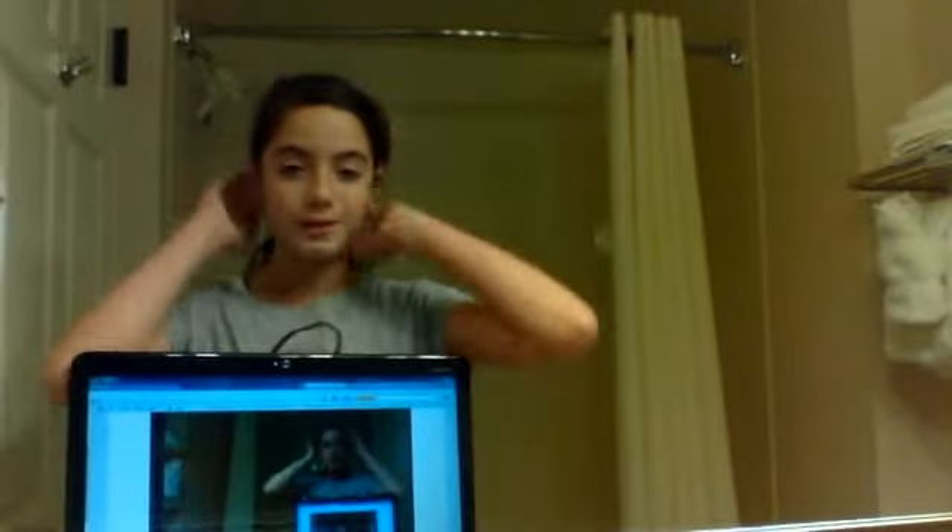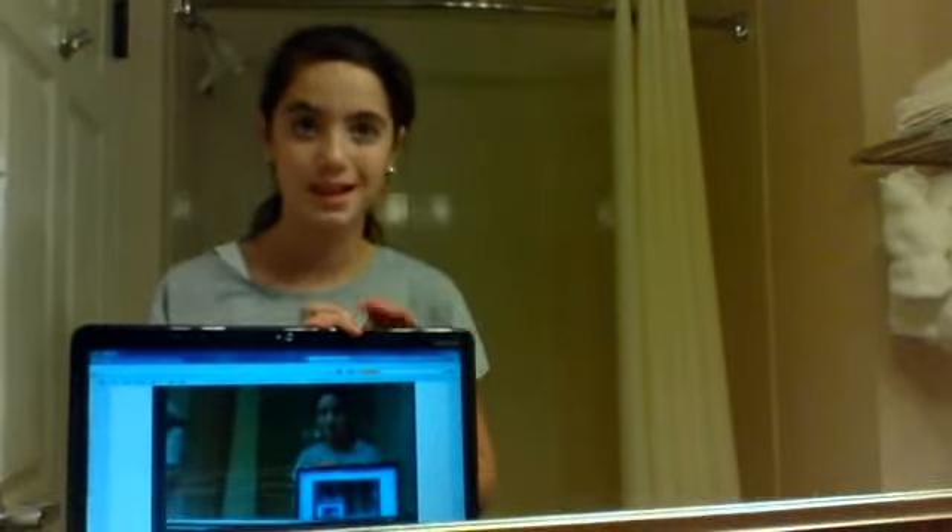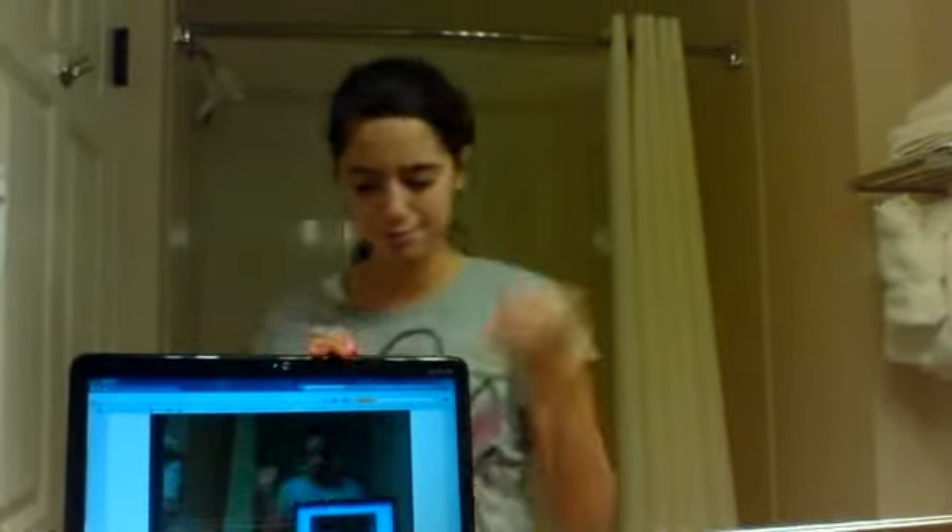Today's video is just going to be basically a makeup tutorial. I won't go too crazy today. I checked out my shoes — it's a rabbit or something, I think it's really cute. So yeah, let's get started.